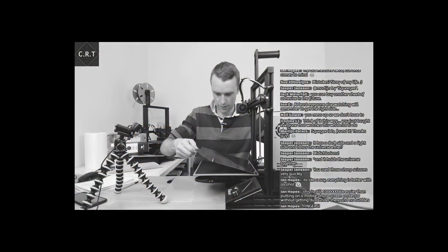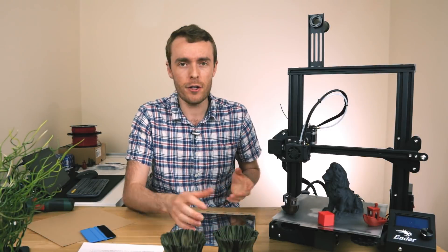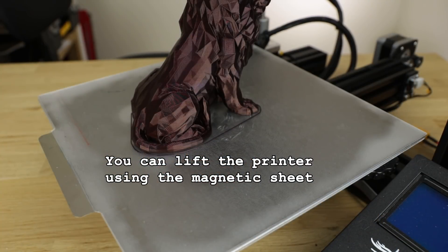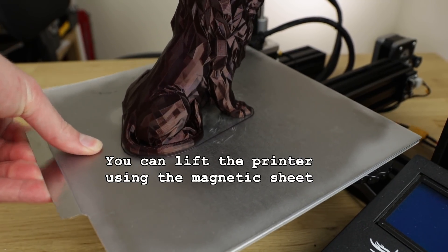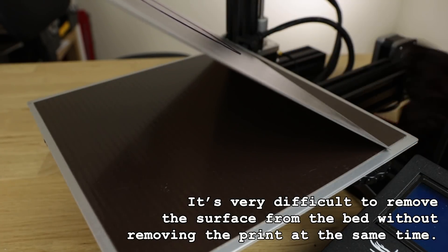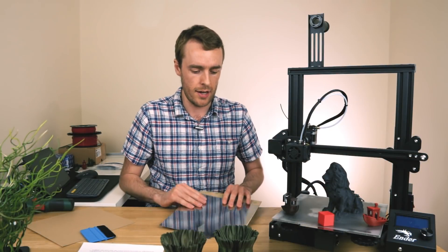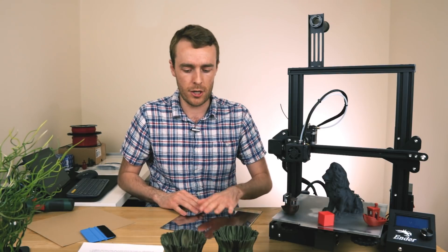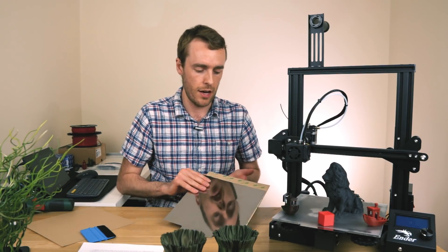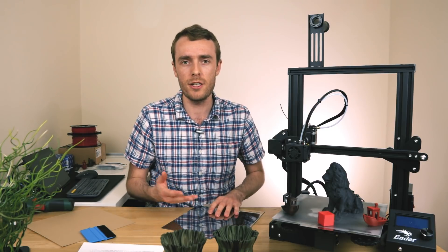Speaking of magnets, they are strong — really strong. You should probably wear gloves to protect your fingers kind of strong. At first it did seem totally overkill, and even now I do feel it is quite overkill, especially for a printer like the Ender 3 where you're probably not going to be printing the most exotic and warp-prone materials. But the surface itself is designed to be used with things like polycarbonate and nylon which can warp a lot. Having very strong magnets holds your sheet down, and as long as you've got a surface that holds the material, you can fight a little bit against warping.